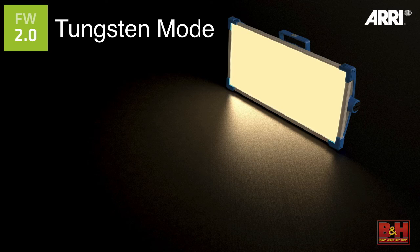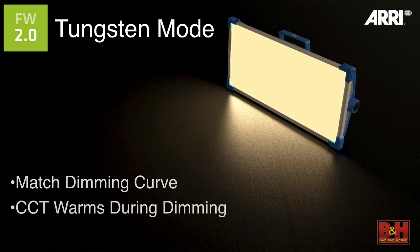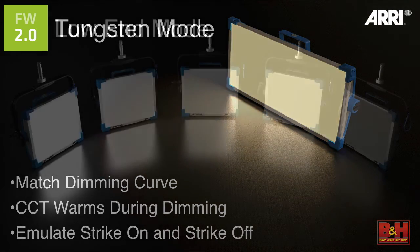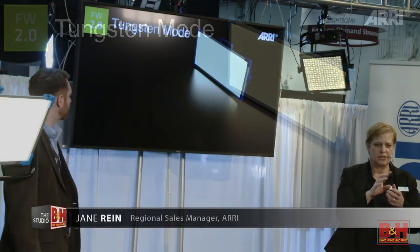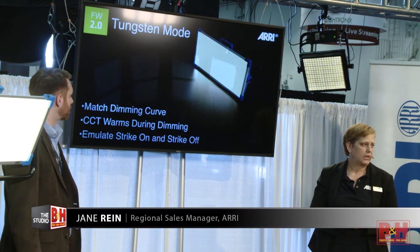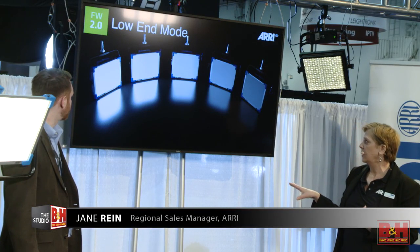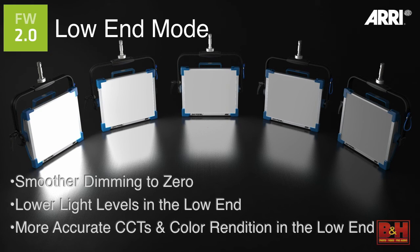We also have a tungsten mode. The tungsten mode mimics the same dimming curves as tungsten light itself — as you match the dimming curve and it goes down, the color temperature warms up and you get a really nice warm at the bottom. It also emulates the strike on and off, so at the bottom of the dimming curve it's not an immediate shutoff — there's an afterglow that this matches. We also have a low-end mode, which enables a smoother dimming curve at the low end, smoother to zero, with more options at lower light levels and more accurate correlated color temperatures and rendition in the low end.